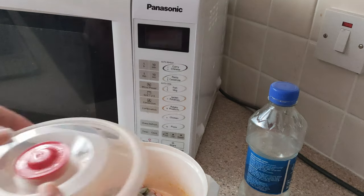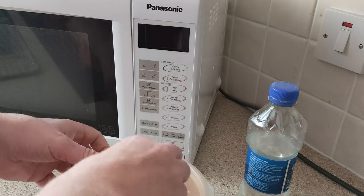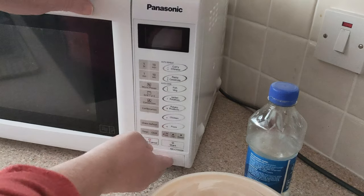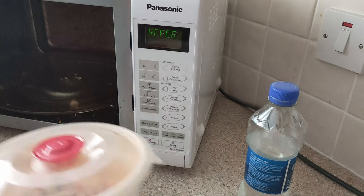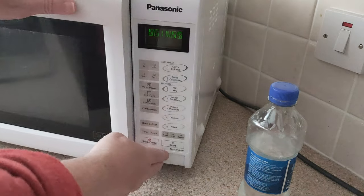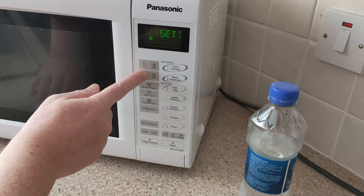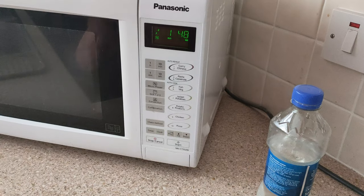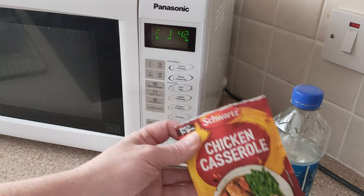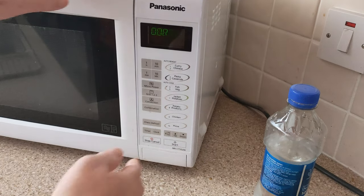I'll cook it on medium for three minutes first and then check up on it. It's totally frozen with the water. I'm going for medium — this is my new go-to; I used to be low, now I'm medium. I should have added the powder to the water before putting it in the pot, but it's too late now. Okay, three minutes is up.